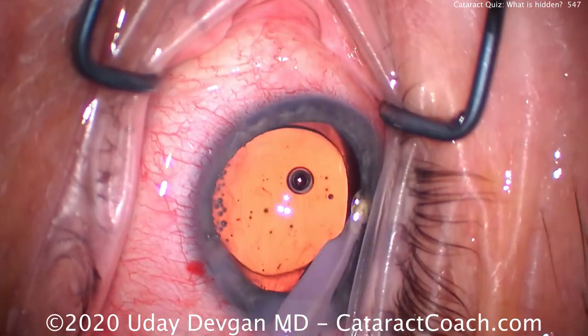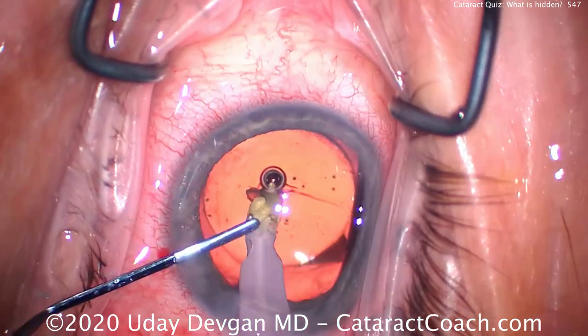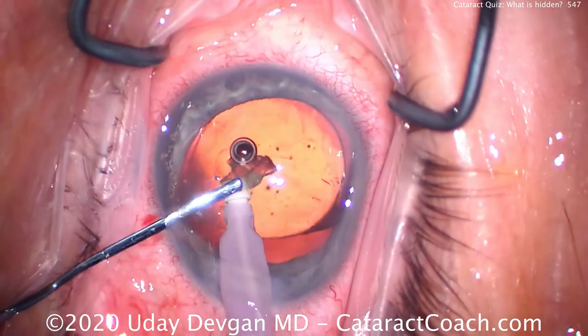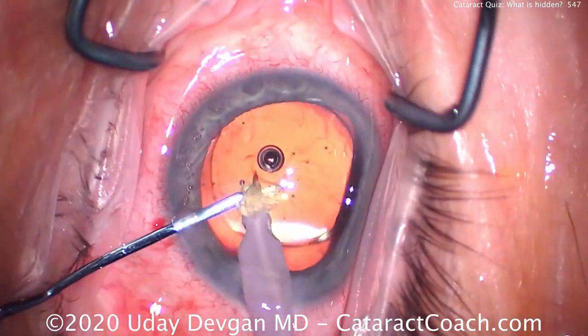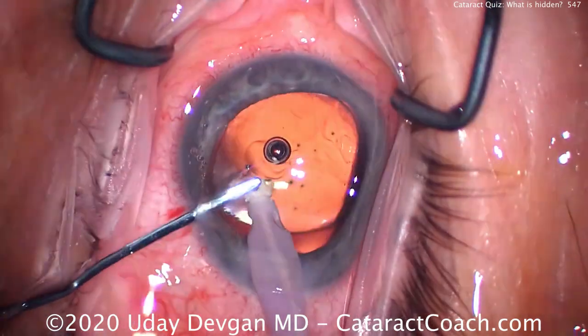It's important that we don't leave behind these retained lens fragments — they can cause a lot of inflammation in the post-op period. It's much easier to just aspirate it down, use the spatula to mush it into the port, and get rid of the whole thing. Then be careful: when you saw that one piece, let's just make sure there's nothing else hiding as well.